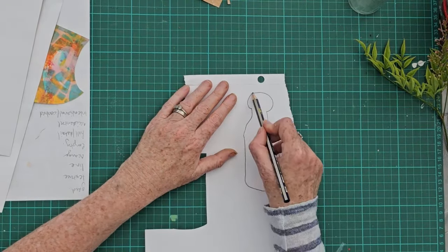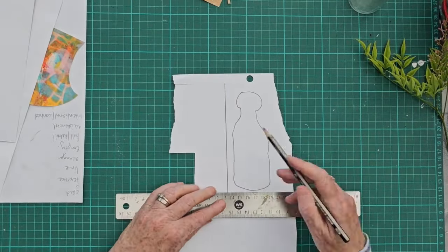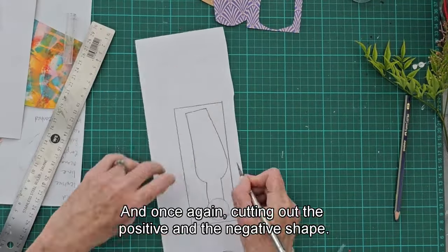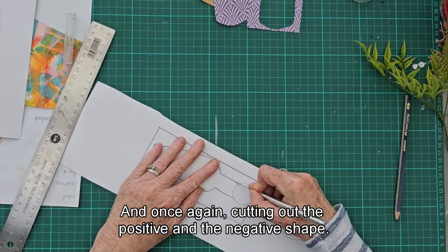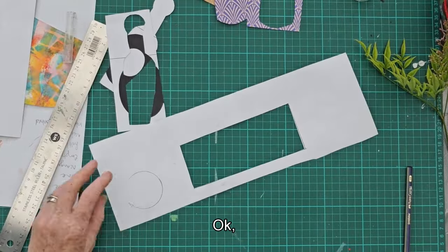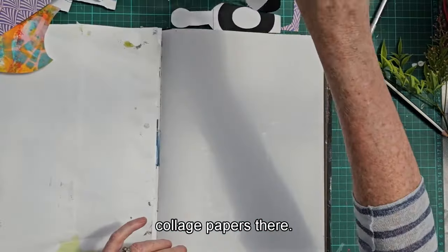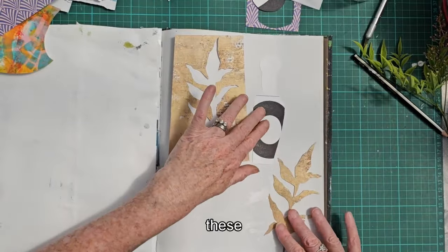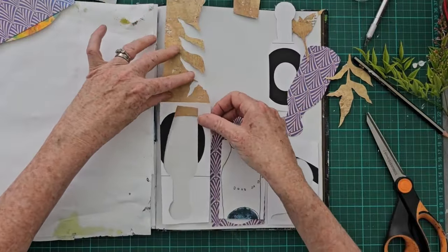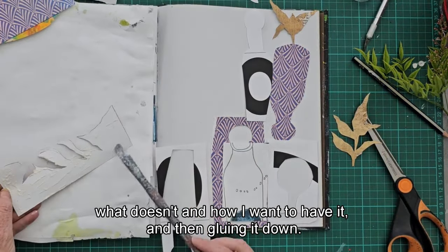Now I'm going to do the same with the bottle — abstracting the form of the bottle in the drawing, so it resembles a bottle but it's not a true representation. Once again cutting out the positive and the negative shape. I used three different collage papers. Then I'm just going to arrange these shapes in my sketchbook to create a composition. This takes a bit of fiddling around, working out what works. Then gluing it down, and once it's glued down you could draw from that composition.